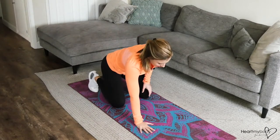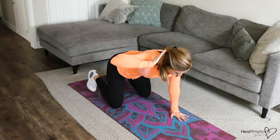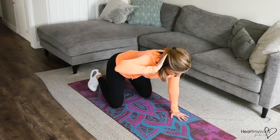For this exercise, begin in tabletop with hands below your shoulders and knees below your hips. From here, raise your hand behind your head and your elbow out to the side.